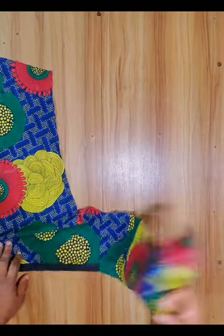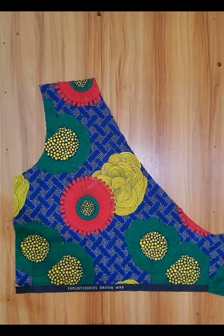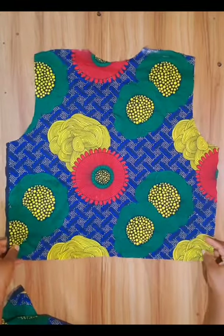I have added the belt, which is about 20 inches long and 6 inches wide, which I am going to use to tie to the back. For the other side of the material I will repeat the same process by adding the belt. This is the back bodice pattern.